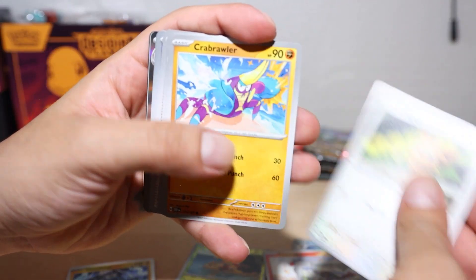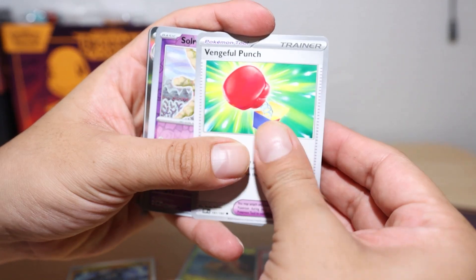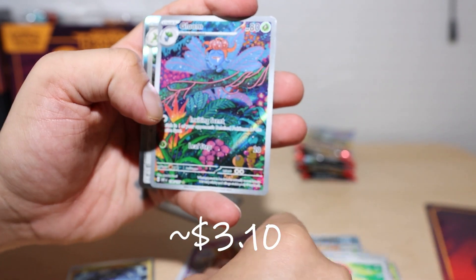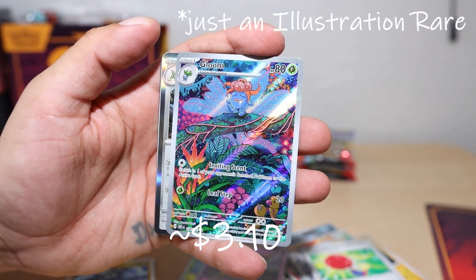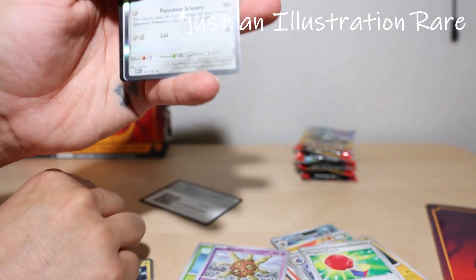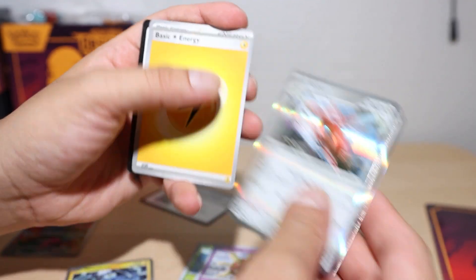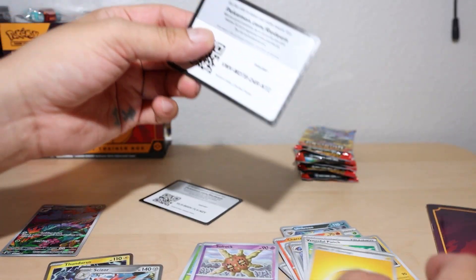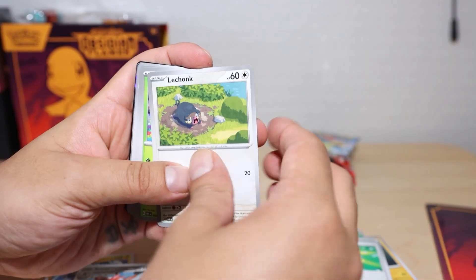Pack two: Sharpedo, Pawniard, Lileup, Crabrawler, Lickilicky, Probopass, Venipede, Punchcard, Solrock, Reversal Energy, and we got a full art or special illustration Gloom — we'll take it! Pretty solid Scizor holographic as well, that's a neat one, and then just another basic energy and a redemption card. Only eight packs total so it's going to be a little quick video.